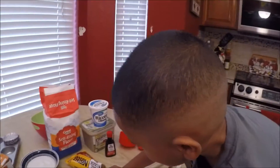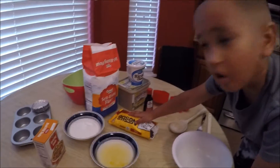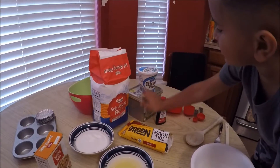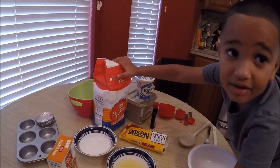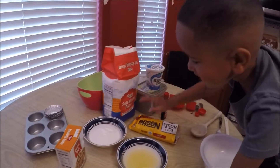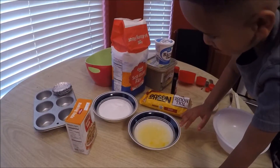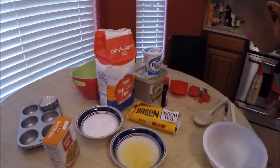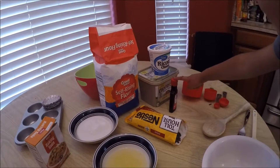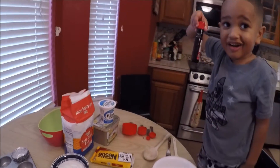With chocolate chips. Ricotta cheese. Self-rising flour. Sugar. Baking soda. Egg whites. And chocolate and vanilla. It's so strong for you.